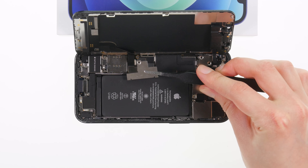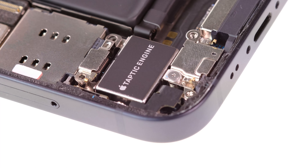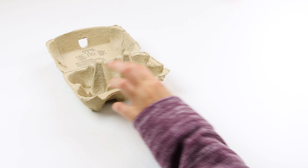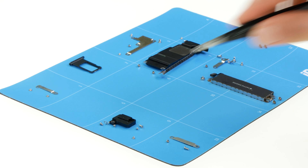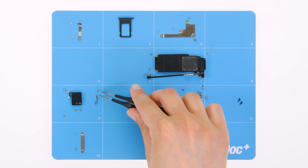We recommend that you use a screw storage during the repair to keep screws and small parts organized and safe. Egg cartons, small bolts, or a magnetic pad are suitable for screw storage. A magnetic pad is particularly useful for an iPhone repair, as otherwise you can quickly lose track of the many different components, types and lengths of screws.